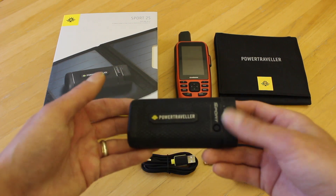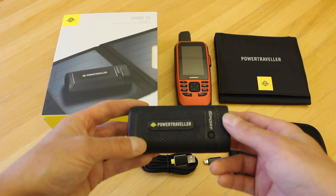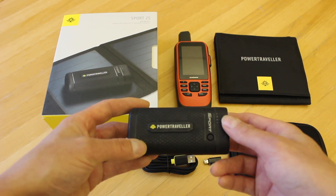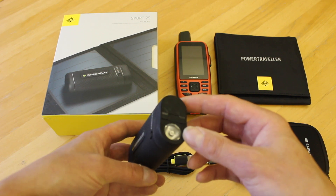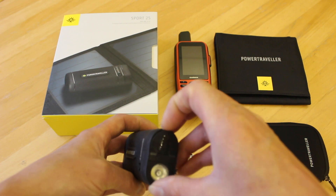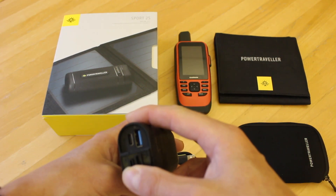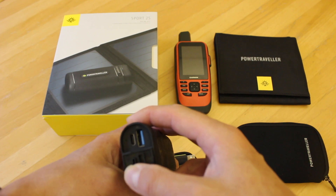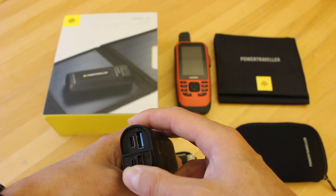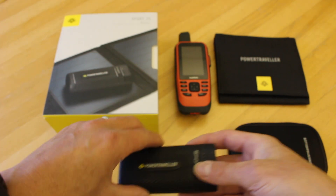The one we've got in front of us today is the Power Traveller Sport 25 Solar Kit. In with that kit you get this rugged, lightweight, compact power bank — the Sport 25. It's 6700 mAh, has an IP67 weather rating, and actually has built into it a 150 lumen torch with an SOS flash. Behind the little flap there's a USB-C input for charging it and a standard USB output for charging your device. It only weighs 187 grams and as you can see in the hand, it's not very big.